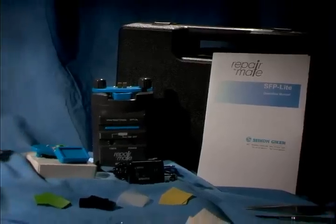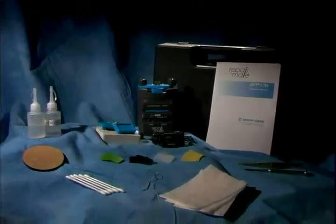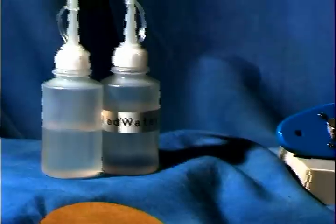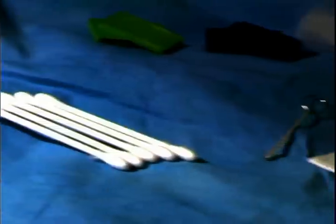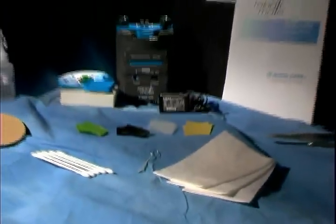The RepairMate kit contains all of the components shown here — everything required for repolishing a connector. Each kit includes one fixture, AC adapter, polishing film for 40 repolishes, polishing pads, distilled water, polishing oil, swabs, cleaning products, screwdriver, and tweezers.